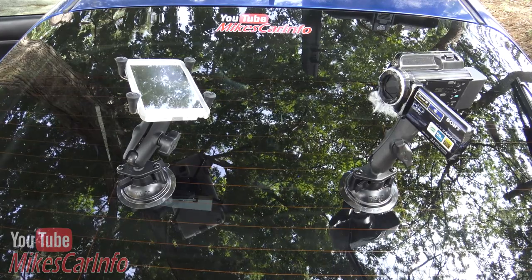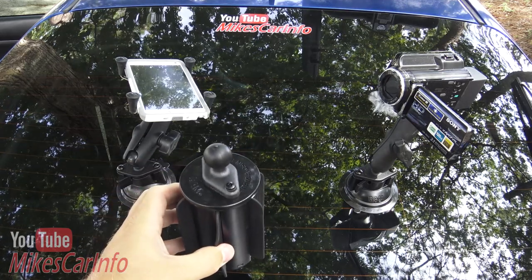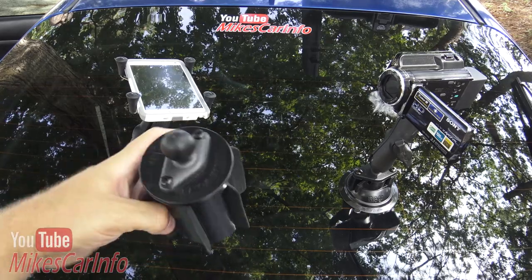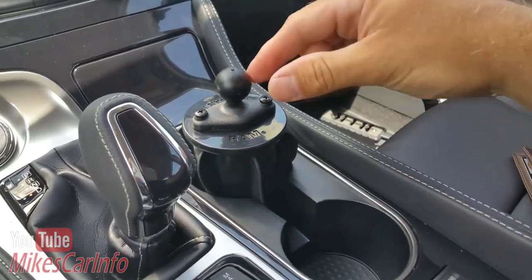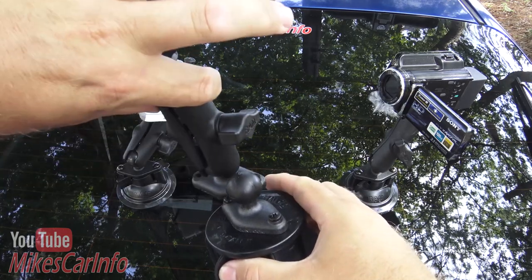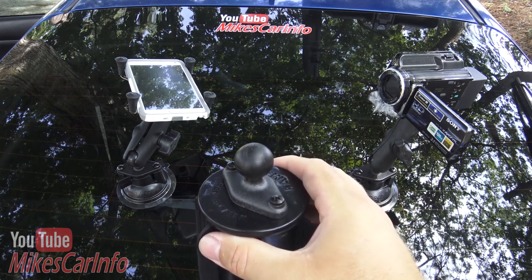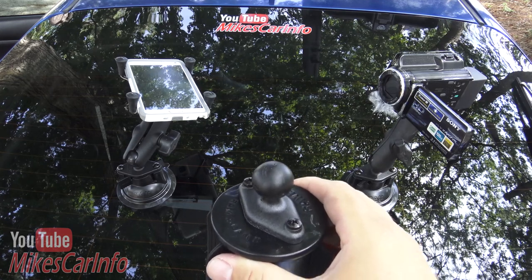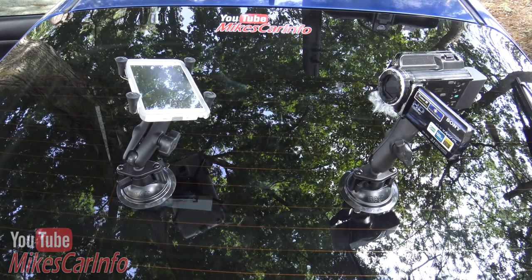Something I think everybody can use is a cup holder mount. This goes in your cup holder — it's called RAMecan and RAMecan 2. It fits down in your cup holder by twisting, and it has rubber fins to take up the slack. Once it's in place, it's very secure. You put your arm on there and you can put your phone on the other end, a tablet mount — the sky's the limit. You can also put a camera on the end to record yourself driving or record the road.